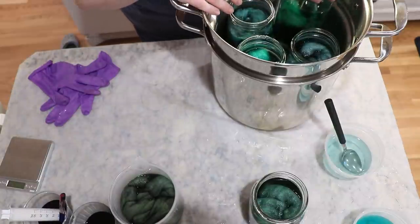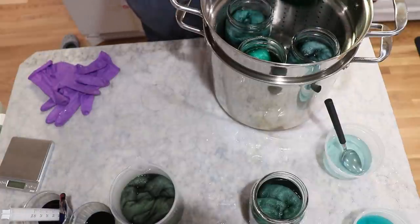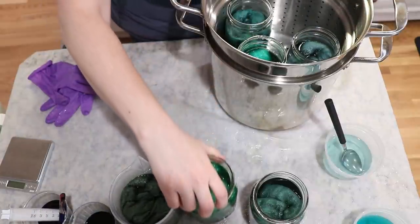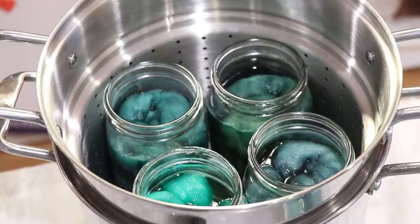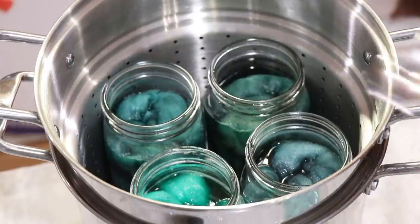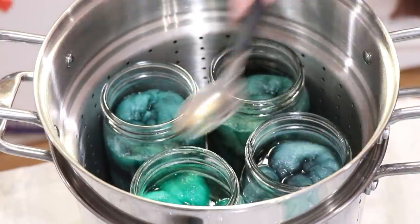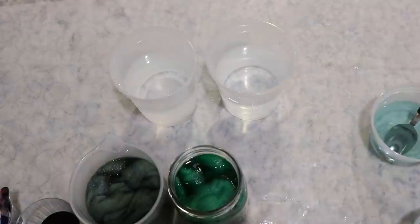I can only fit four — that's fine. I'll save number five and put four in, fill this pot with water so the water level is about right, and start heating it up until the water starts to clear in the jars. I might need to add more acid after a little bit, so we'll check in after about 20 minutes.